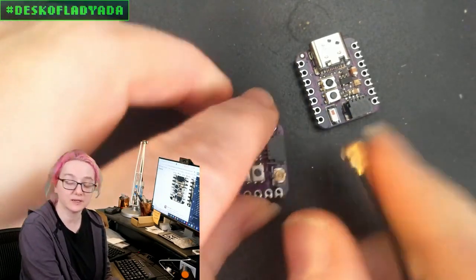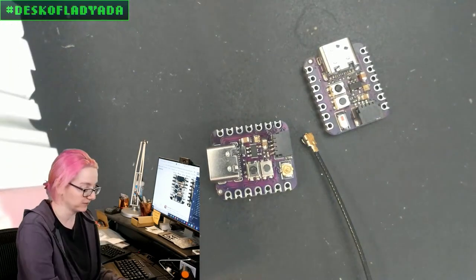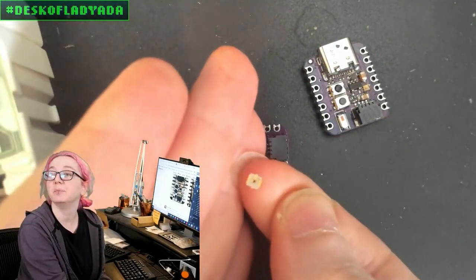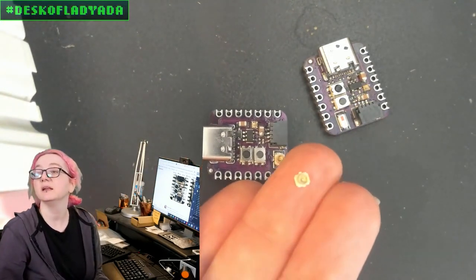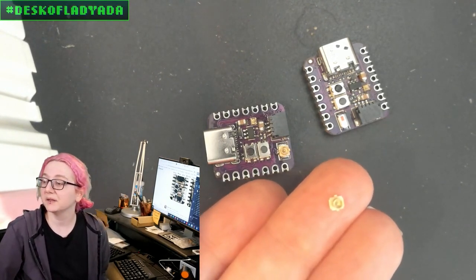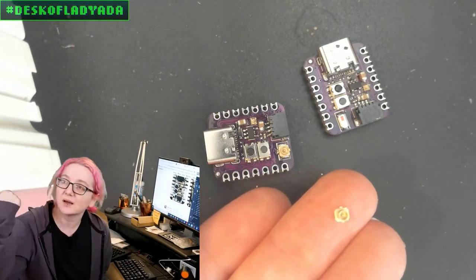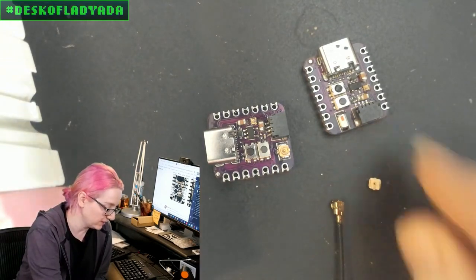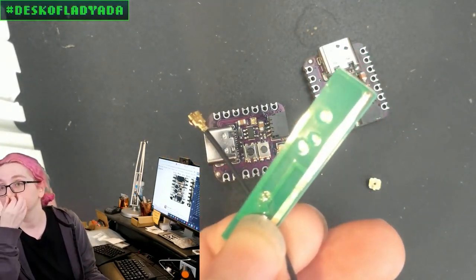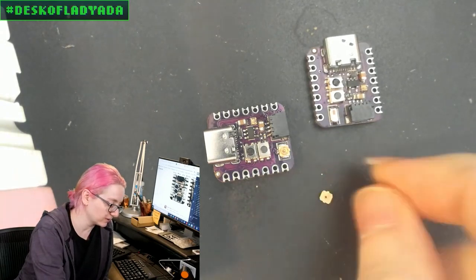This version has a UFL connector. UFL connectors — technically they're micro-FL; the U is micro, but I call them UFLs. These are a standard connector type. The bottom has two contacts, and the top has a little ring with a center. They're really good for up to 6 gigahertz, extremely small, extremely common, and good for about 10 to 50 reconnections. You can get a little antenna that already has a UFL connector on it, and there are also UFL to SMA connectors.